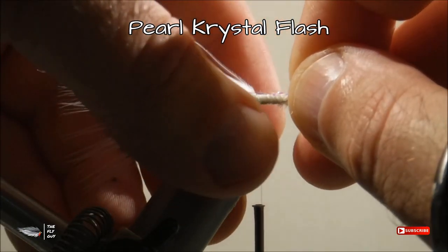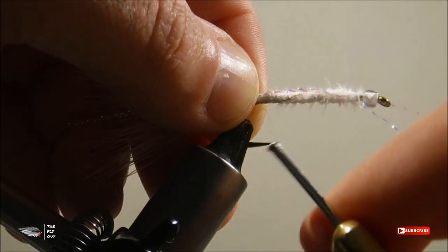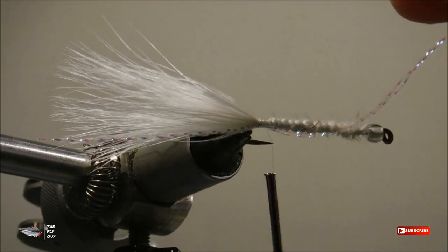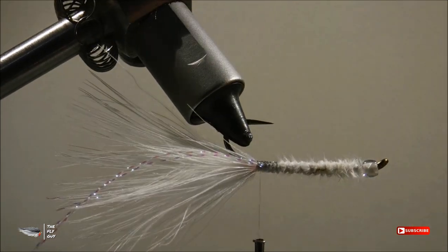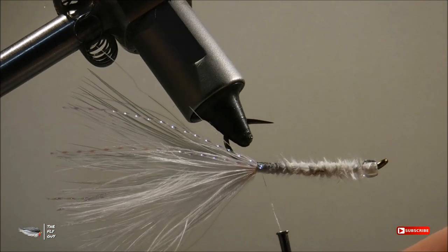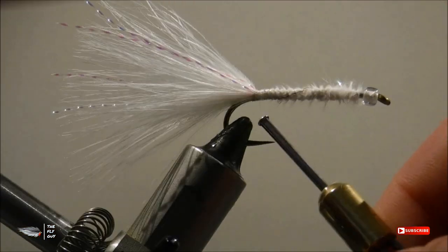Next, we'll attach two strands of crystal flash to each side of the marabou feather. Make sure that when you tie these down, you align them properly. Don't cut the strands after you've tied in one side — go ahead and loop it over top of the shank and then tie it in on the other side. This will make sure that those crystal flash strands don't pull out. If you need to, make a few insurance wraps back towards the marabou feather to ensure that they line up correctly.